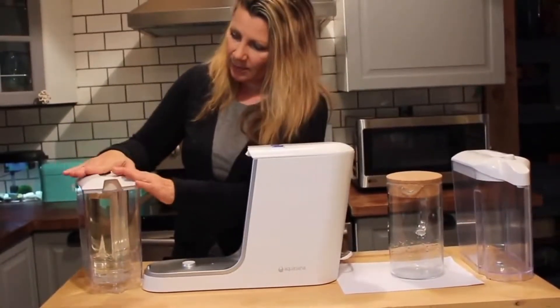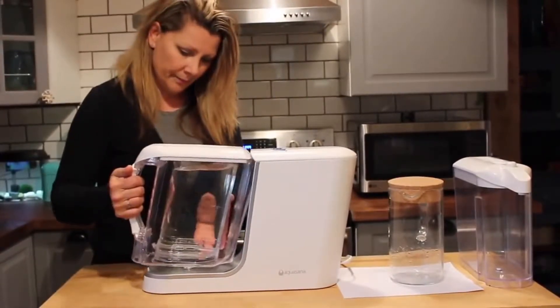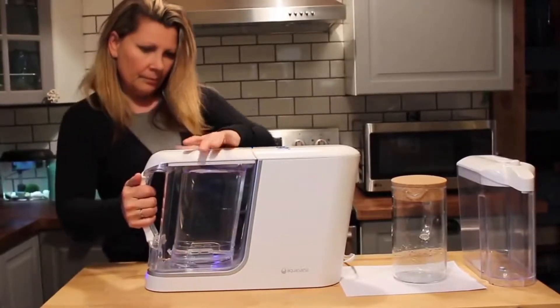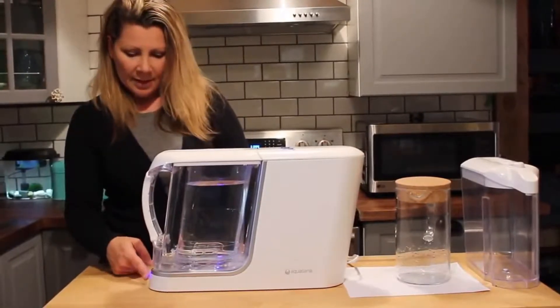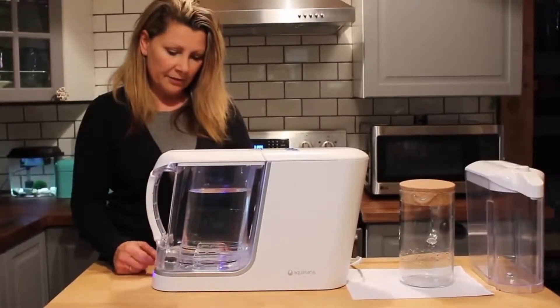You put the lid back on and we're going to pop it straight into the base unit. Now you can see it's working. As long as that blue light is running, it's powering through the filter and filtering the water.